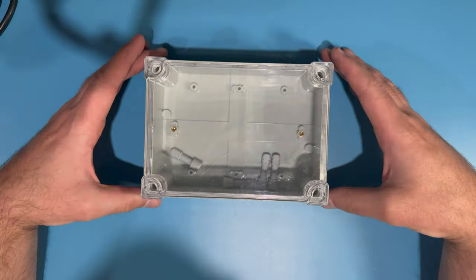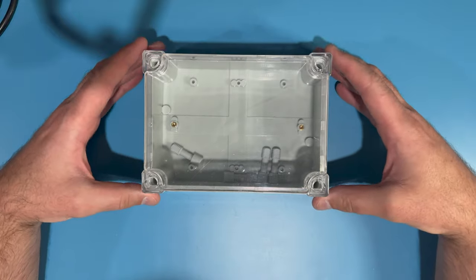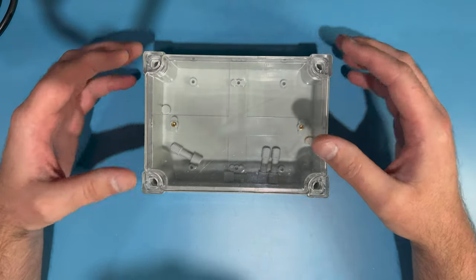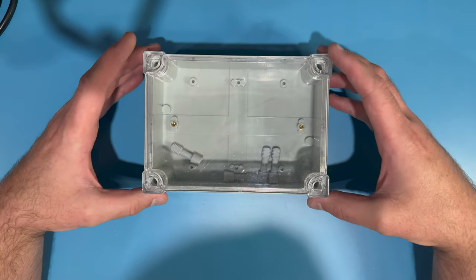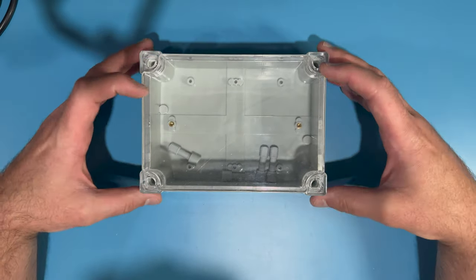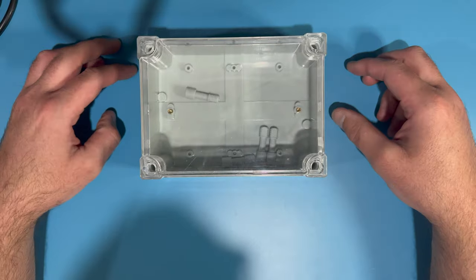Let's first go through all the parts you're going to need to build one of these. The first thing is some sort of enclosure — this is a junction box. I like that it has a transparent cover so I can sort of see what's going on inside. This one is 7 by 5 by 3 inches, which is a good size for that.